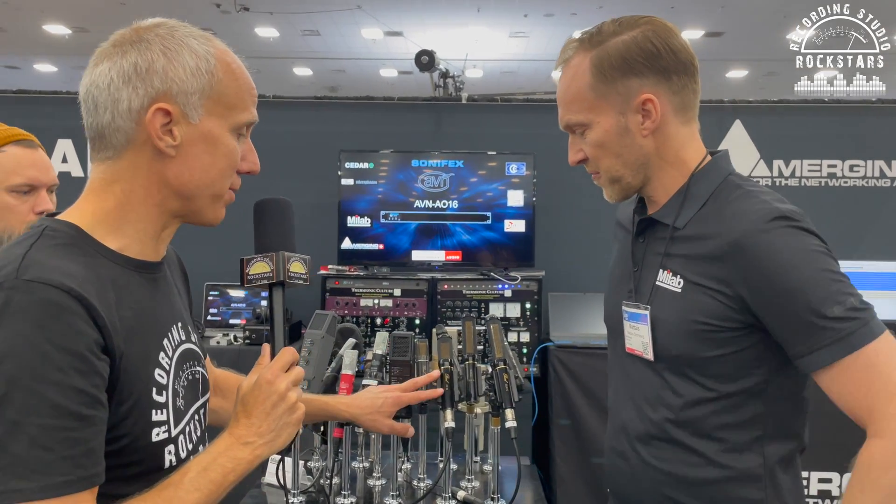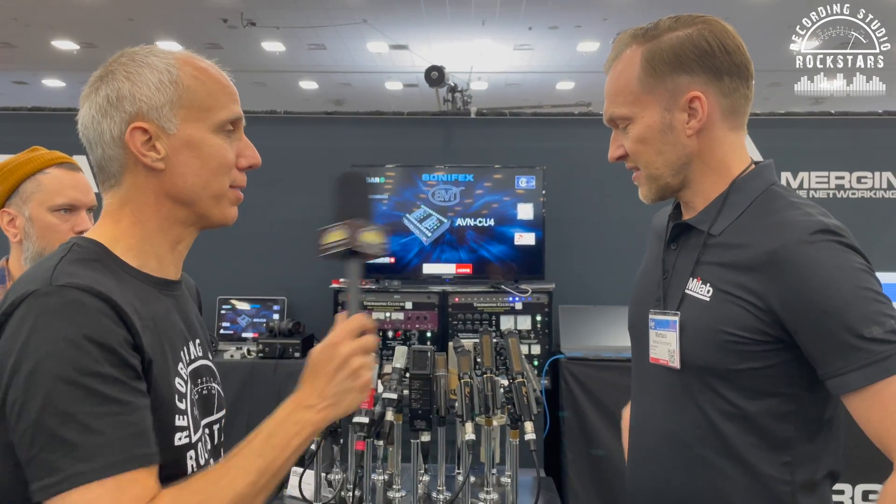And Ben, the guy who designed these mics, he's been working for us for 68 years and he's still there — he's 86 years old. You were saying this mic design is 60 years old right here. The rectangular capsule design, that's from 1959.